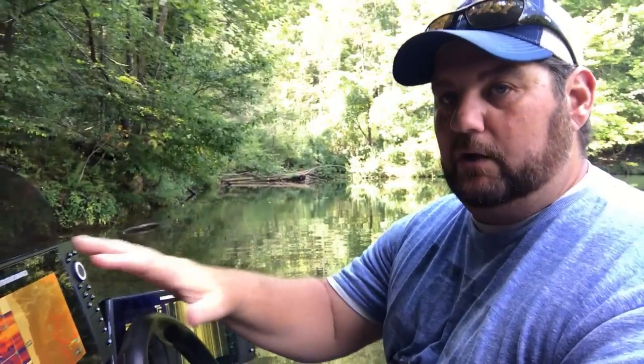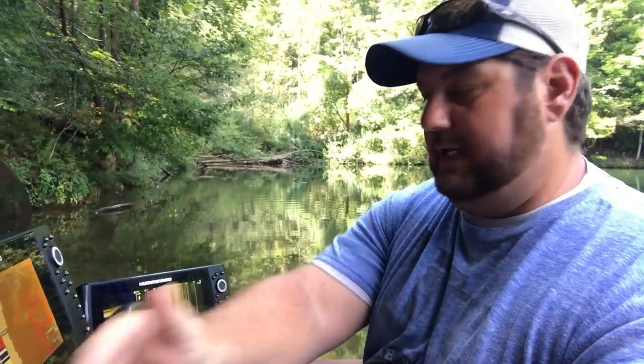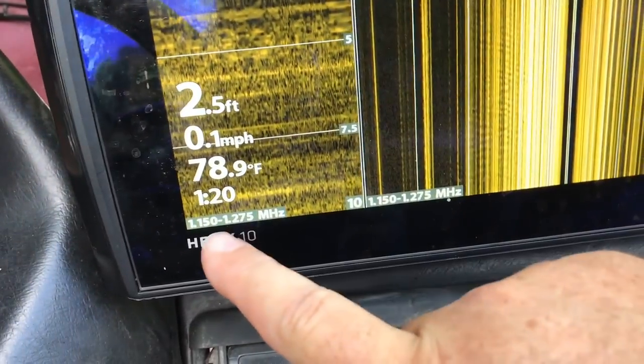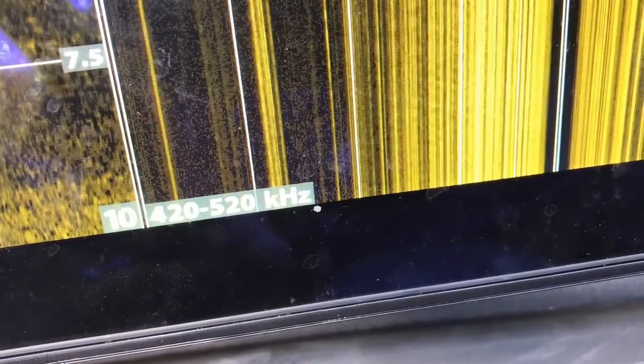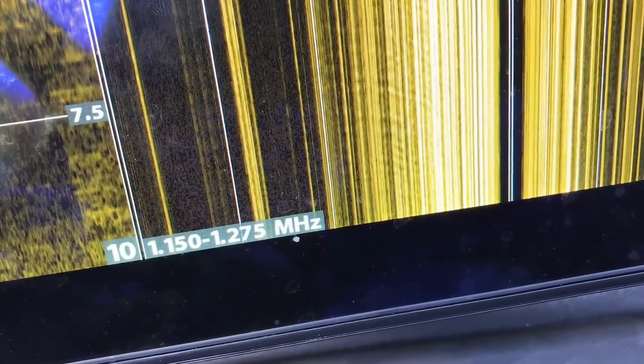The biggest problem I ran into when I put this new unit in was sharing my Chirp sonar. I was hoping to use one unit for one side of side imaging and the other for the other side, but you lose the Chirp frequency when you share a Chirp transducer to a non-Chirp unit — it will turn it off. You can tell when Chirp is enabled because you'll see a frequency range: 420 to 5 on one setting, 790 to 800 on 800, and 1150 to 1275 on Mega.